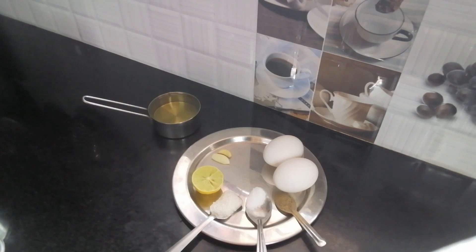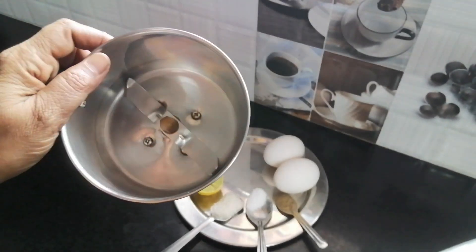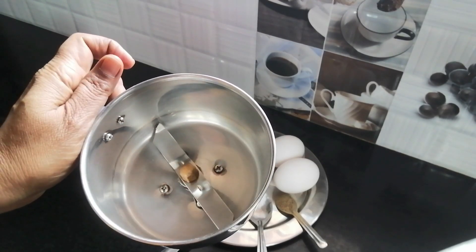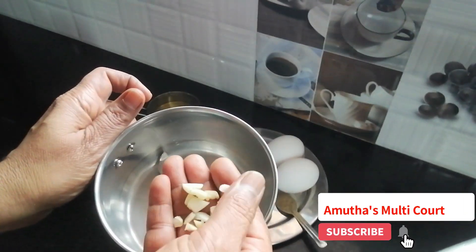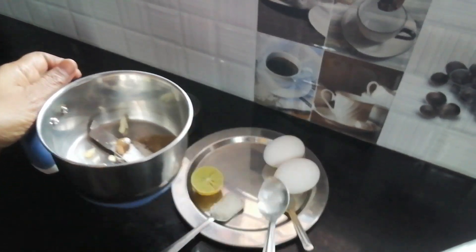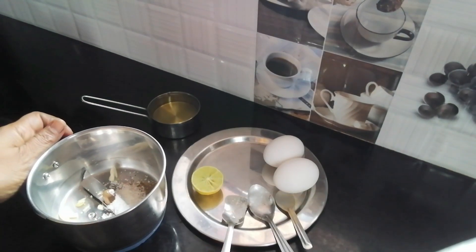We will mix the mayonnaise. Then add some oil. Pepper — 1/2 tsp. Put the mixture in.